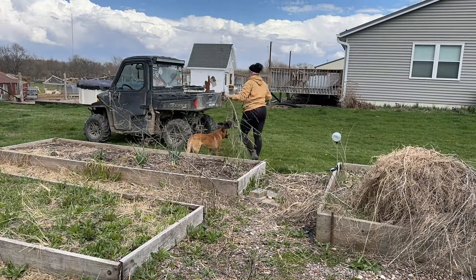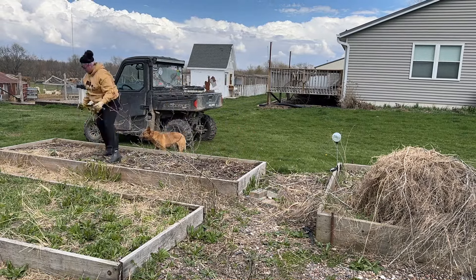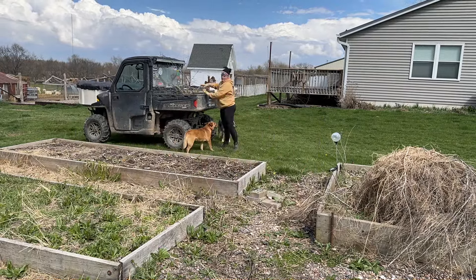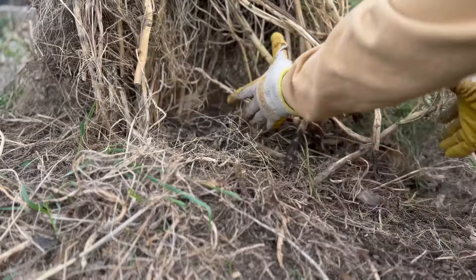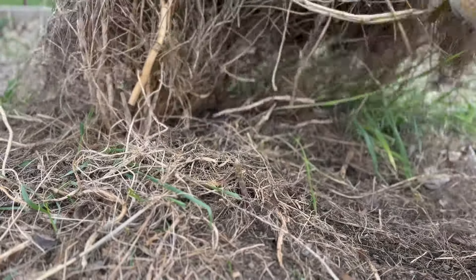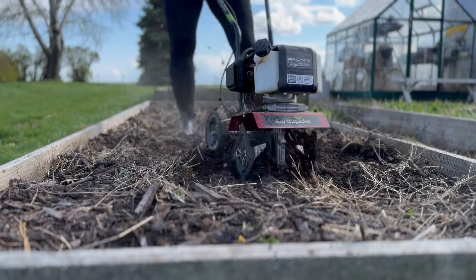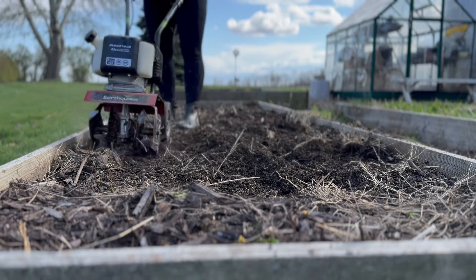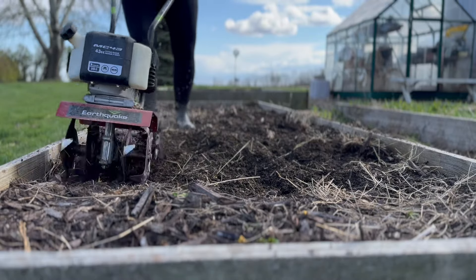Every year it seems like I am a little bit behind on when things are supposed to be in the ground, and usually have some cleanup yet to do from the previous fall. The garden tends to get wild after July and my business gets super busy in the fall, so I just kind of ignore things until spring. This year we decided to do our potatoes in our existing garden boxes since we are redoing the main garden area.